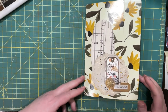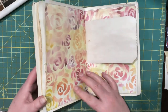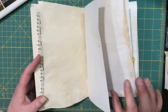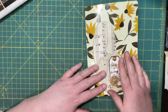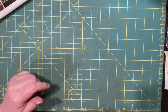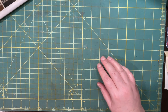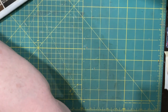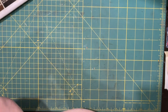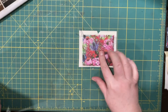Hi everyone, welcome and welcome back. We are working in our gratitude journal today and I am still looking for more pockets. That just seems to be the order of every day lately, so I thought we could do something different with pockets. Yesterday I was sewing and I made a few pockets.